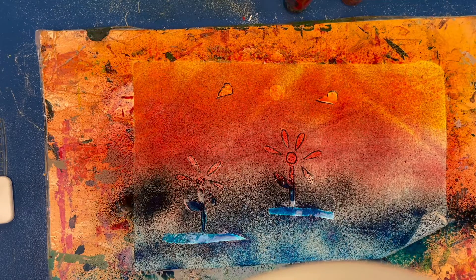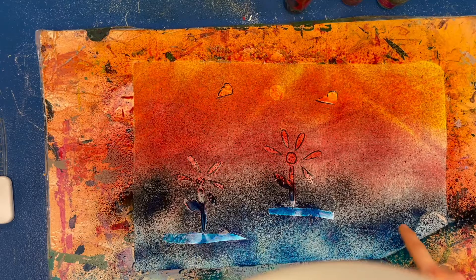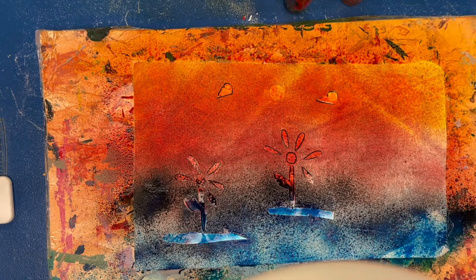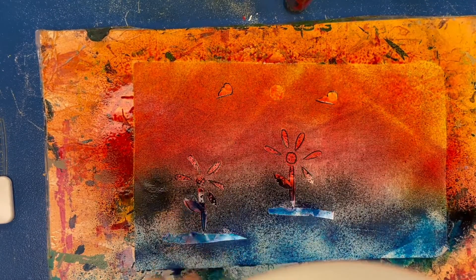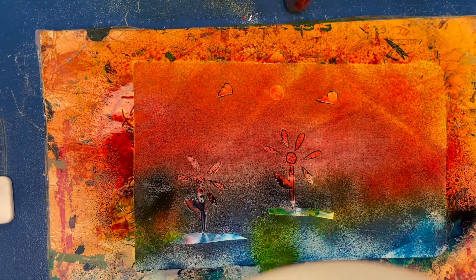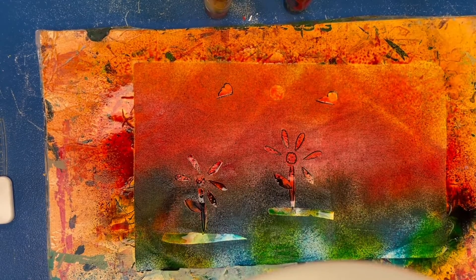I'm just going to keep spraying until I've covered all my fabric. If you start to see some puddles, that means you've done a little bit too much and you should stop in that area. If you see any white spaces, go back in and mix your colors. Don't do too many colors, because the more colors you add and the more they mix, the more chance all your colors will turn brown. Stick to maybe two or three colors.